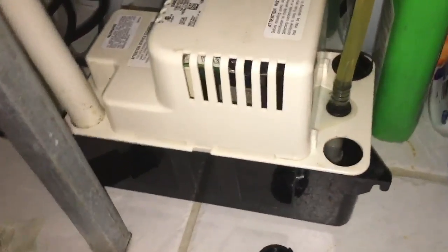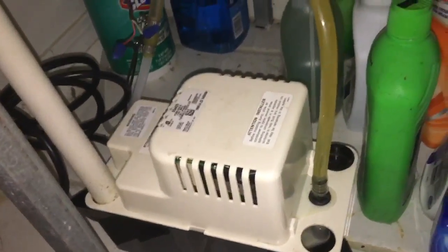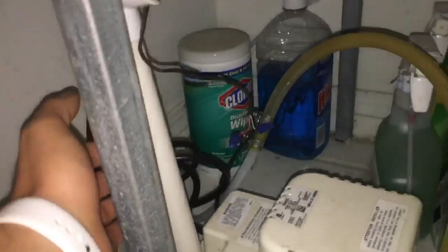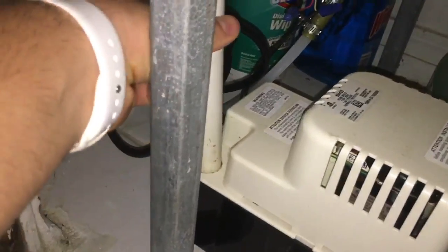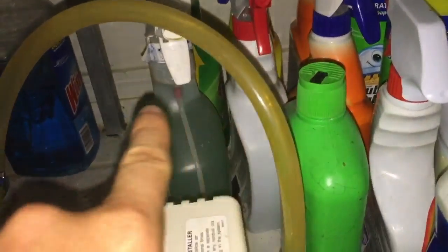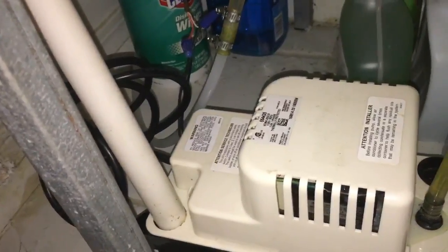What's up everybody, Mike at yourgoogleclub.com. I'll be talking about the Little Giant condensate pump. This is a very good pump, fairly easy setup. The pipe from the air conditioner goes down into this reservoir over here, so that drips the water in. We have the tube that pushes the water out outside.